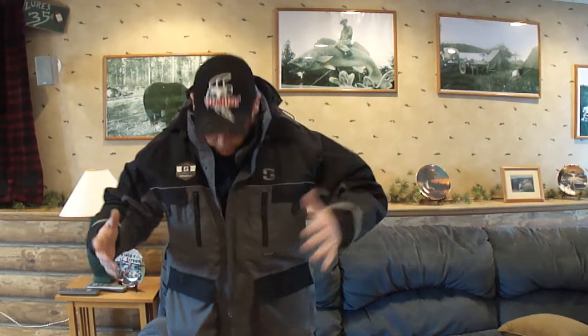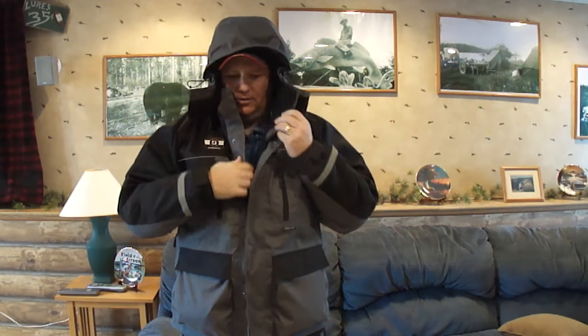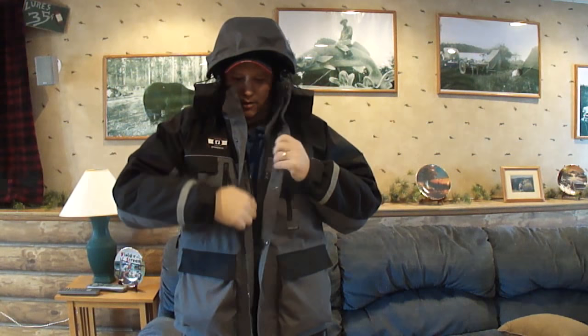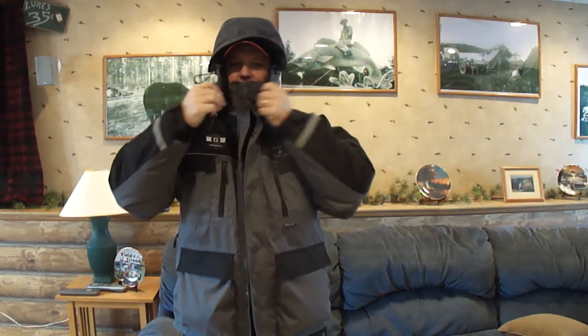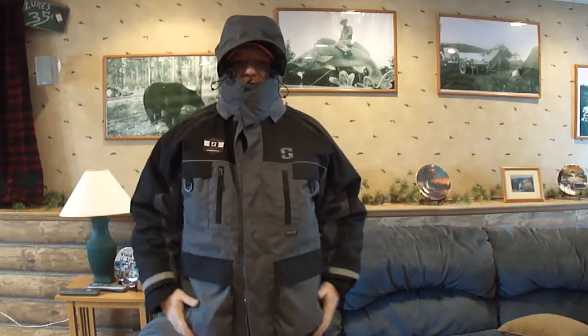I'm getting pretty warm here, so I'll be taking this off and going through some of the features. I just wanted to show you what it looked like on, and some of the shots I can't get handheld. It's got a really nice hood with a bendable wire and it zips up — you can really get out of the elements with this setup.